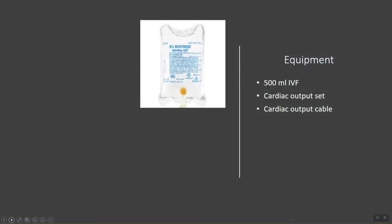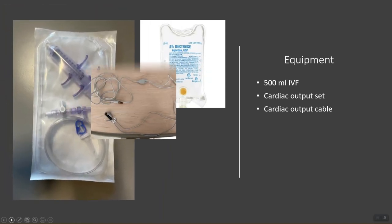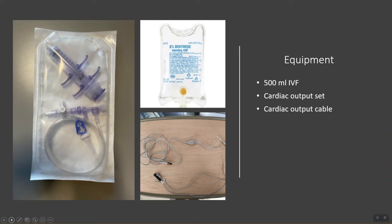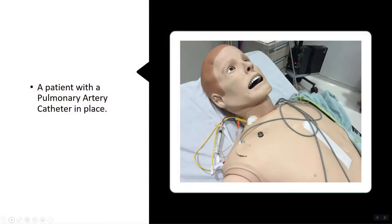You will need a 500 milliliter bag of D5, a cardiac output set, and a cardiac output cable. Here at Salem Hospital, the cardiac output cable is the brown cable that has a temperature sensor and a temperature probe at the end. It plugs into the brown port on the bedside monitor. And of course you will need a patient with a pulmonary artery catheter in place.